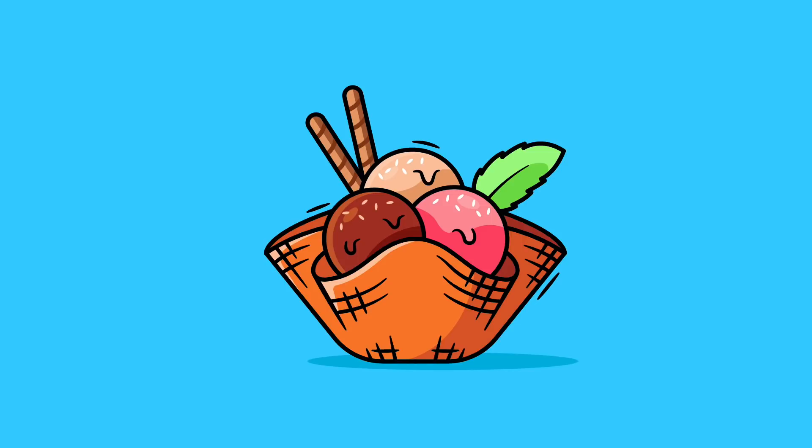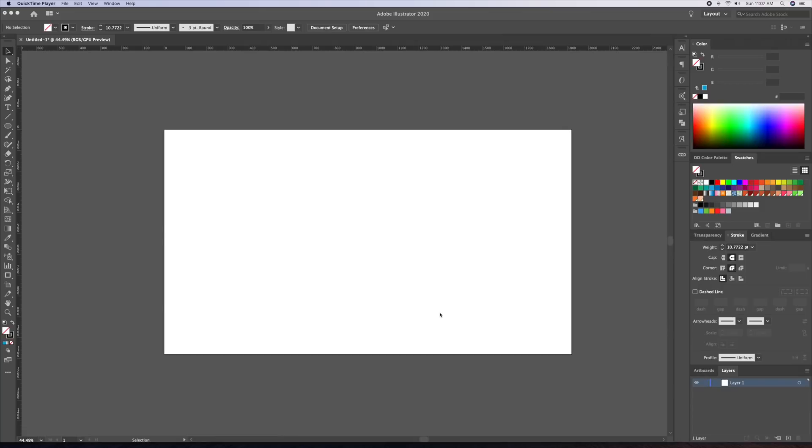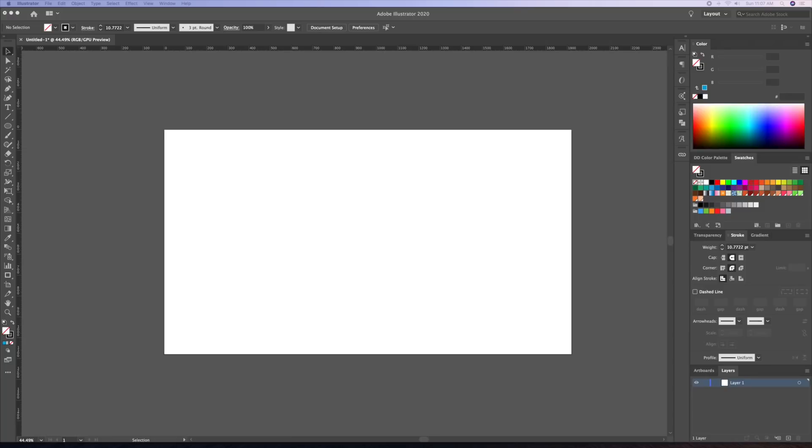Hi everyone, it's DomDesigns here back with a new Adobe Illustrator drawing tutorial. In today's video I will teach you how to draw an ice cream in a waffle bowl as a flat design illustration. Also stay tuned as I have a new coloring trick you'll want to learn. If it's your first time on my channel and you're interested in all things Adobe Illustrator, then you've come to the right place. Subscribe now and hit that bell notification so you never miss an upload. Now let's dive into this.